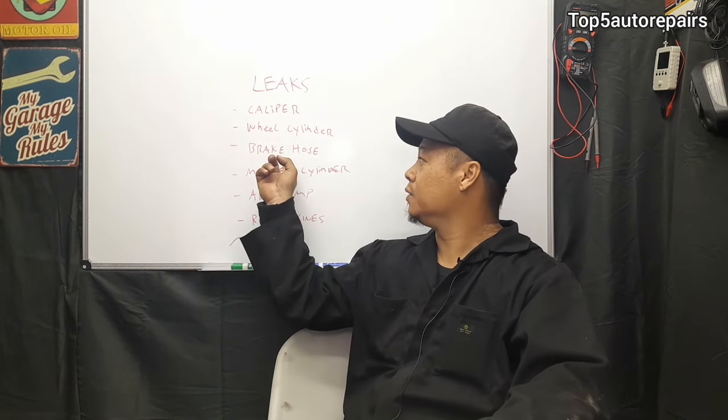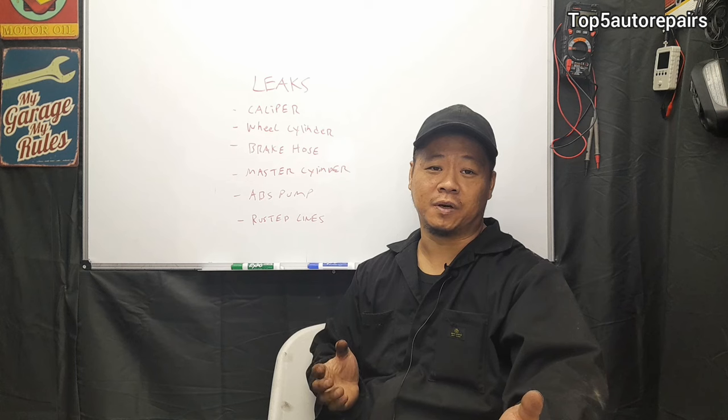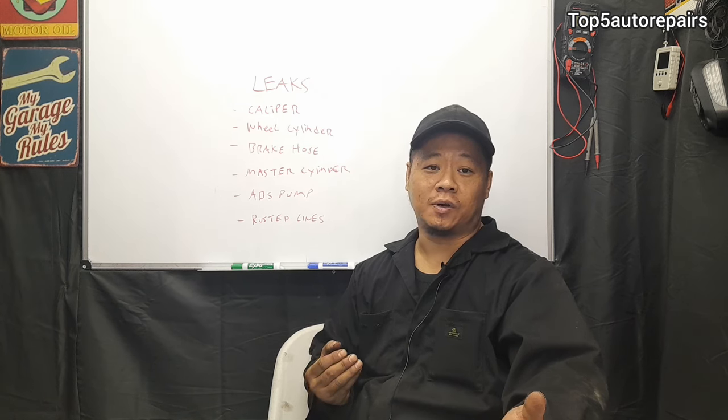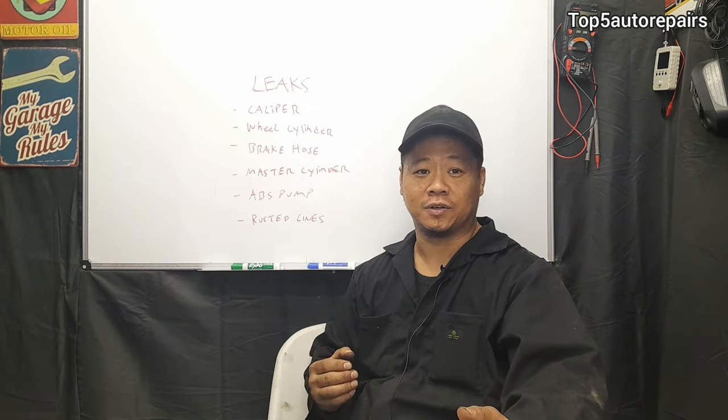The next common problem is going to be brake hoses. Most brake hoses are made of rubber, which is flexible, but over time the rubber starts to become worn and crack. When they crack, it allows brake fluid to pass through and start to leak.